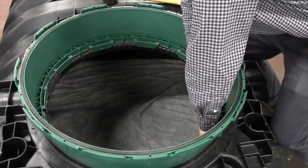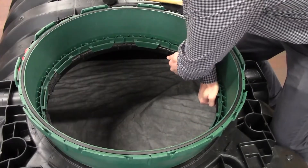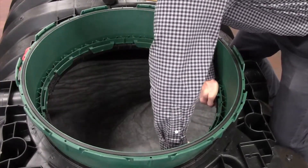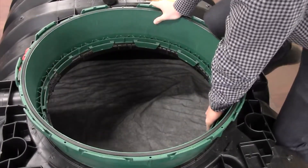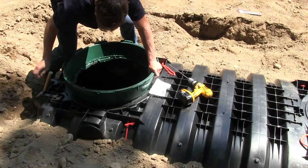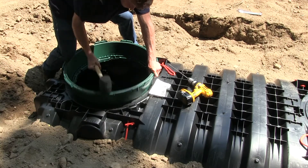Use your other hand to push down and in, connecting the other adjacent riser tabs. We'll get a few of those surrounding it. Use your hand along with your knee for additional downward force. Then, using a rubber mallet, pound down around the top of the riser, engaging the remaining tabs.